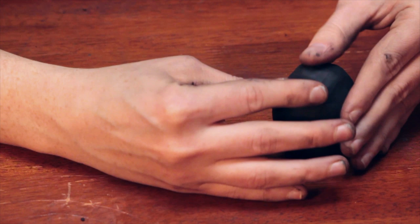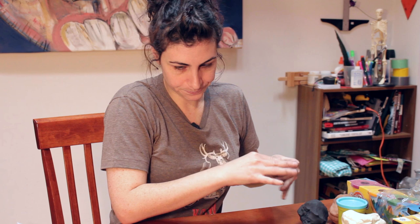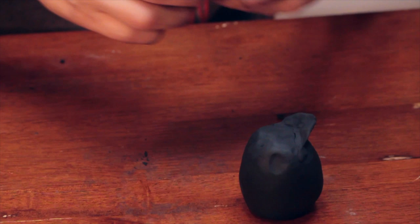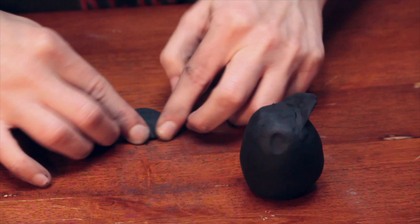So the horned owl has these big feather sort of eyebrow things, and what we're going to do for that is build out a little bit so that we don't have to indent it. That's one owl eyebrow. I'm going to flatten the head. The good thing is that if you flatten the head a little bit in the process of smoothing it down, that's okay because they have flat heads anyway, and you're going to have to flatten it down.